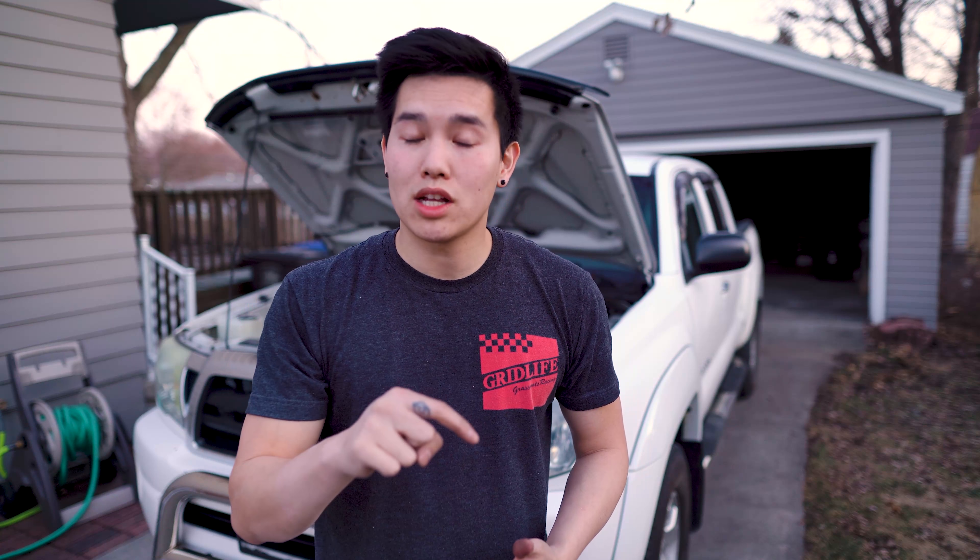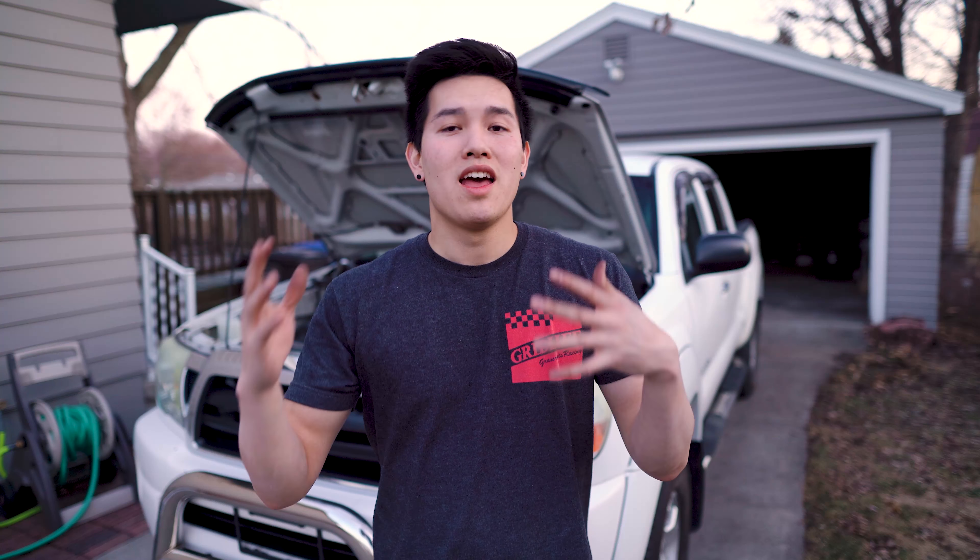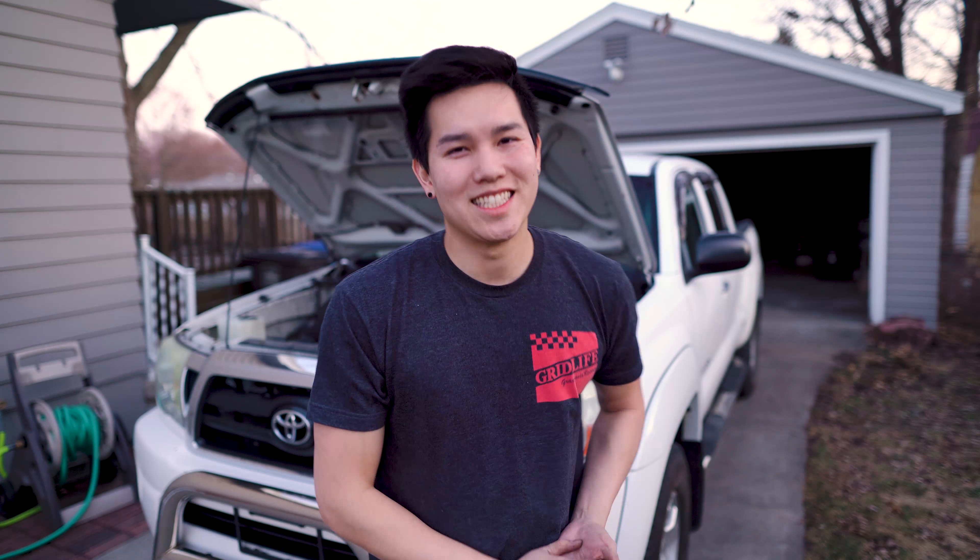And that pretty much wraps it up guys. The install took me about 2 hours with filming, so you can easily get this done in your very own driveway in about an hour or so. I will leave a link to the spark plugs I used down in the description. Let me know in the comments section if you guys have any questions. Thank you guys for watching and I'll see you guys next time.